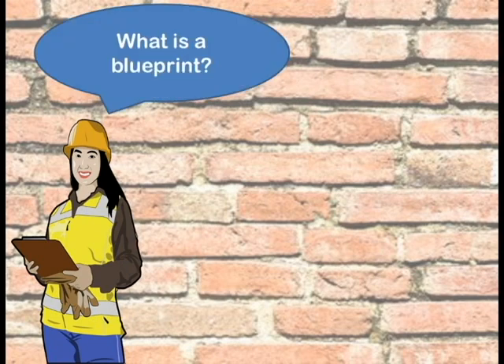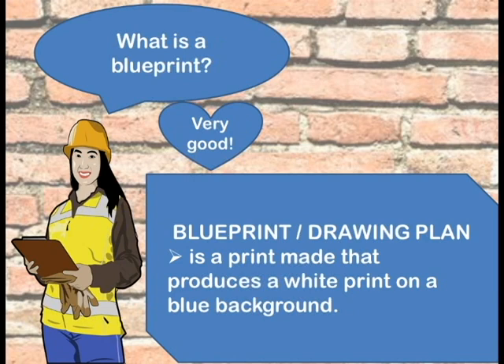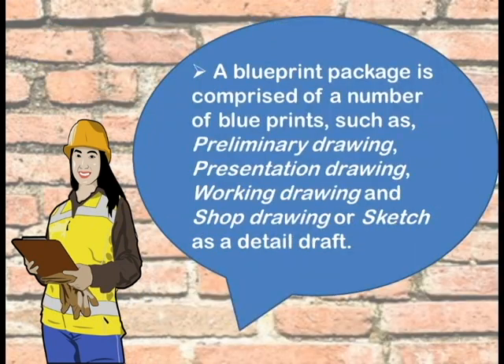To start our lesson, what do you think is a blueprint? Blueprint or drawing plan is a print made that produces a white print on a blue background. A blueprint package is comprised of a number of blueprints such as preliminary drawing, presentation drawing, working drawing, and shop drawing or sketch as a detailed draft.